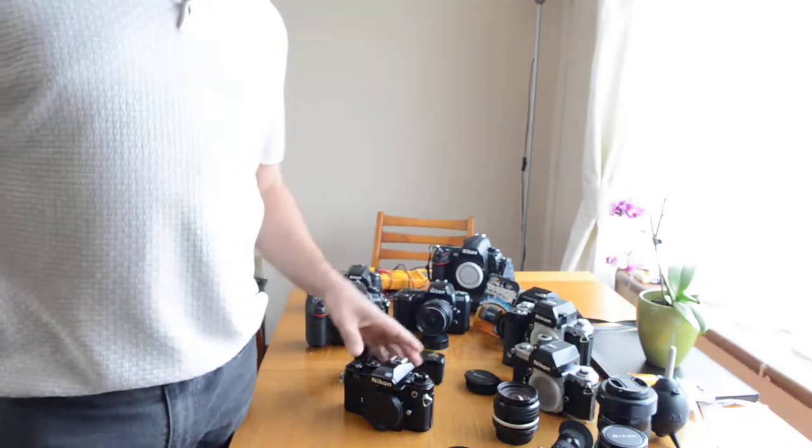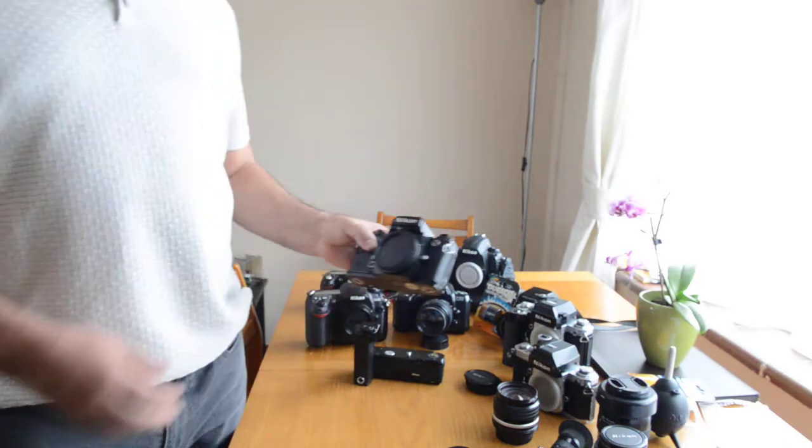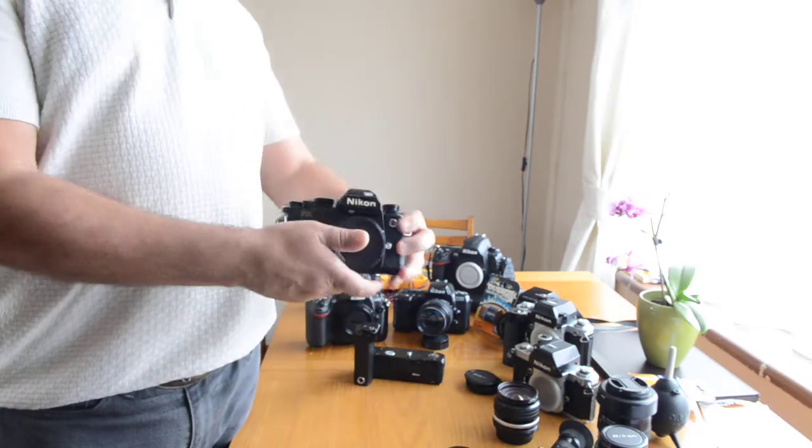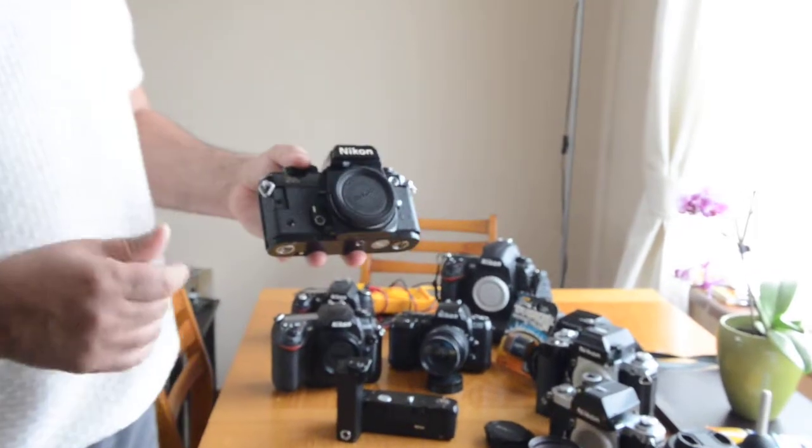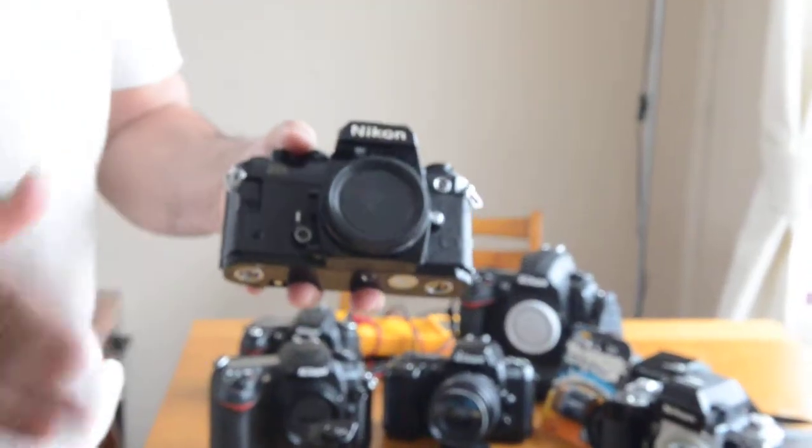Alright folks, today we're going to be introducing the Nikon F-A. Back in the 1980s, this was quite an advanced little camera, and one of the features was multi-pattern metering.